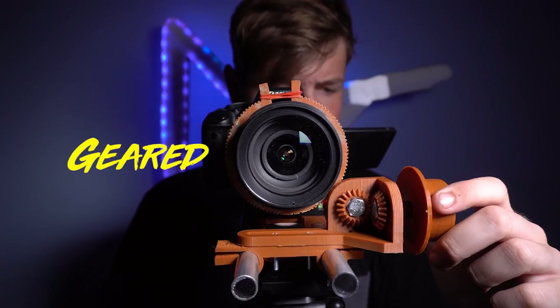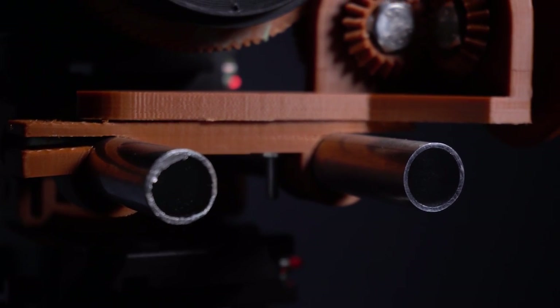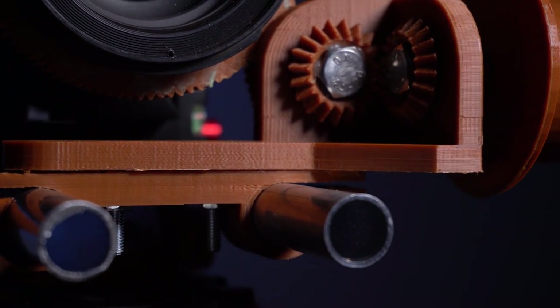Number five is the Geared Follow Focus System by Marcus Wolskin. This design will save you the big bucks if you're looking for a simple and easy follow focus system. This design clips onto a camera rail system and can be adjusted to fit any lens.